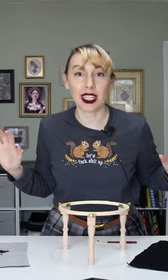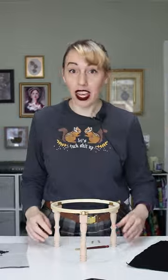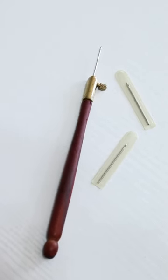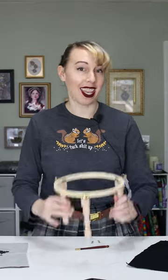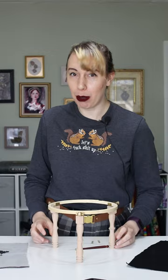Hey! Tambour embroidery kits are now available on my website. They include three size tambour hooks with the handle, a stand and hoop, fabric, thread, and beads.